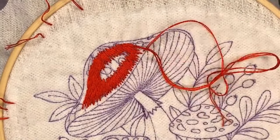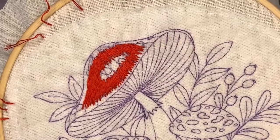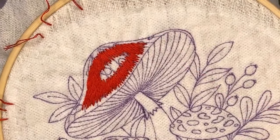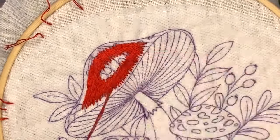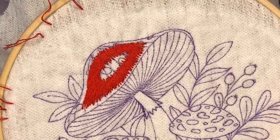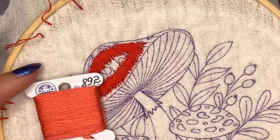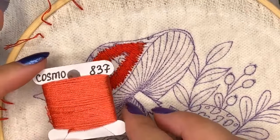My hands are becoming more and more sticky - that's a downside of using stick and stitch paper. I definitely need to buy a pin cushion filled with sand to clean my needles. I'm switching to the lightest color in my pattern, DMC 3705, but I found a similar Cosmo thread that looks the same. It can be 892 or 3705 - they're almost the same. I'll take only one strand of floss and switch to a smaller needle to start blending.